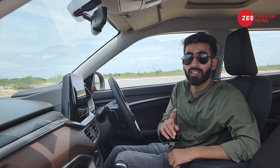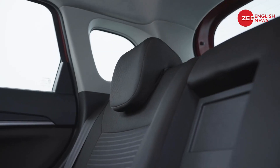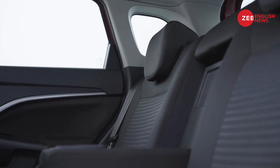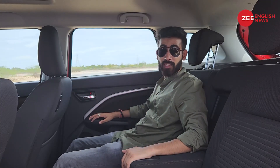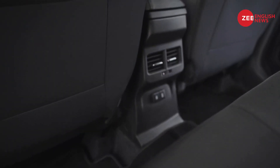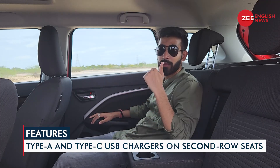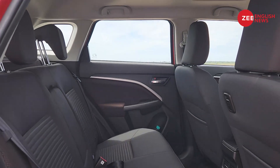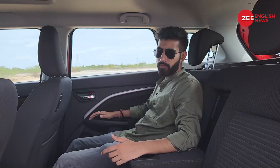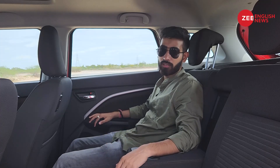Getting comfortable in the rear of the new Maruti Suzuki Brezza is a breeze. You have adjustable headrests, a centre armrest with two cup holders, two dedicated rear AC vents, and two dedicated charging ports — one Type-A and one Type-C. That's an intelligent touch.